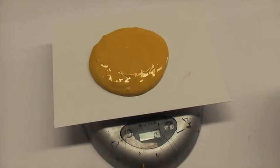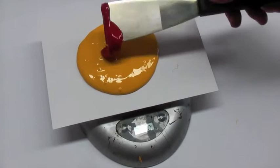The next colour we're adding is the Pantone Warm Red and this time we need 5g.